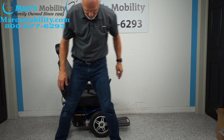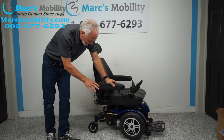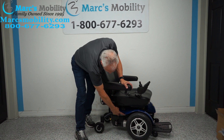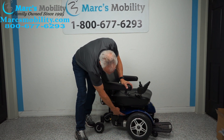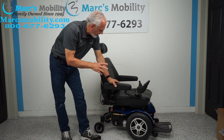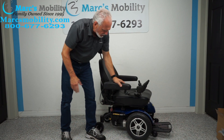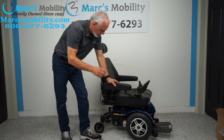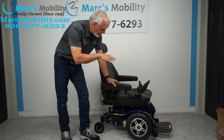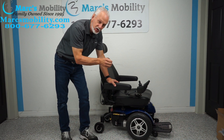So this is a Jazzy Elite HD with a 450 pound weight capability. Your reset button is right above where it says Elite HD. The seat is 21 by 21, it has flip up arms, solid tires — just a really nice heavy duty power chair. If you need something not too big and something pretty basic, this one would definitely do the job.